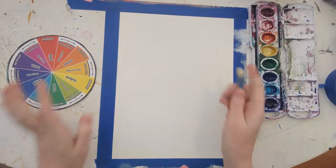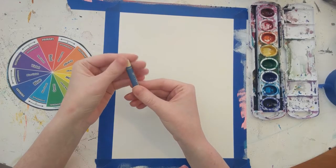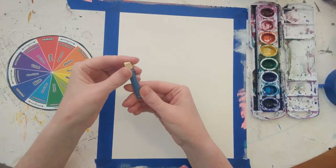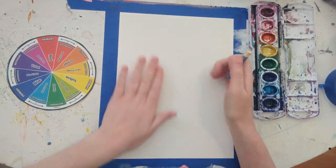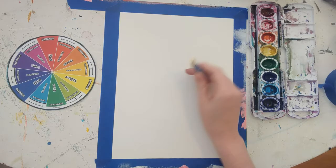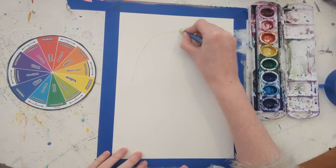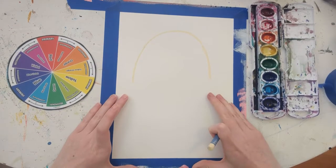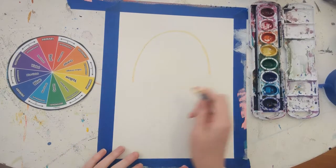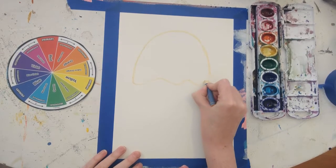You'll also need a white oil pastel, and if you don't have pastels, a crayon will work just fine — you'll just have to press extra hard. I've chosen a slightly off-white pastel so you can see what I'm drawing, but you may want to use a white one. We're going to draw the body shape of the jellyfish first — a big rainbow shape at the top of the paper, leaving some space at the bottom for the tentacles. The bottom part is just a wavy line and it doesn't have to be completely even.